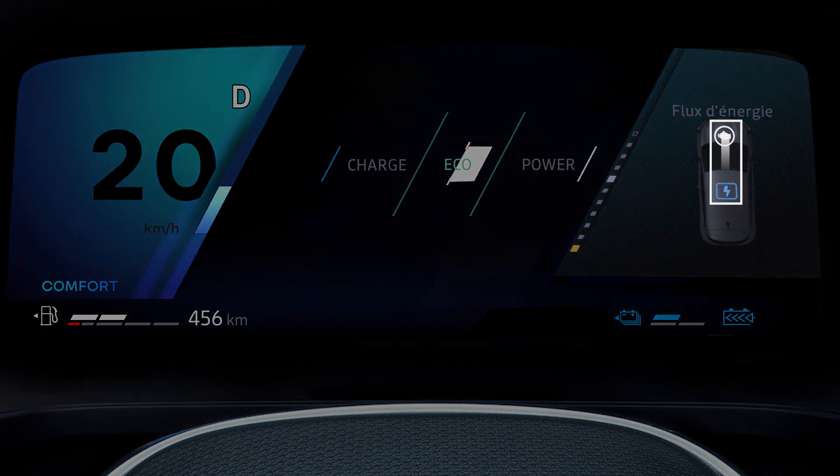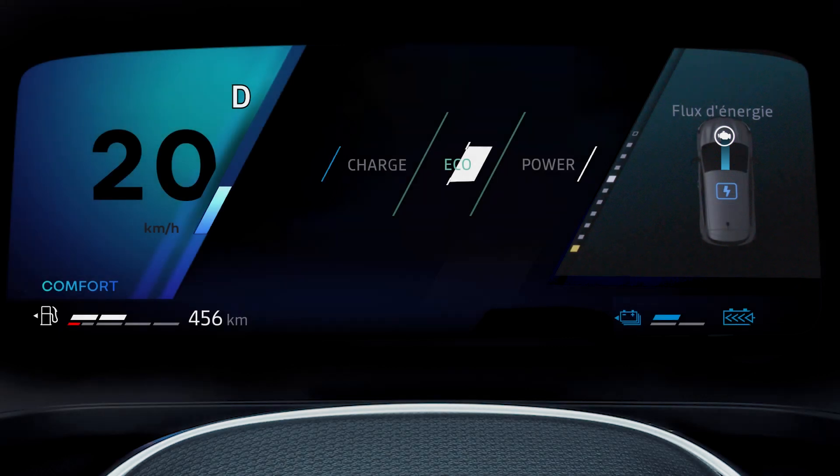In white, the energy is produced by the combustion engine. The blue shows electrical energy.